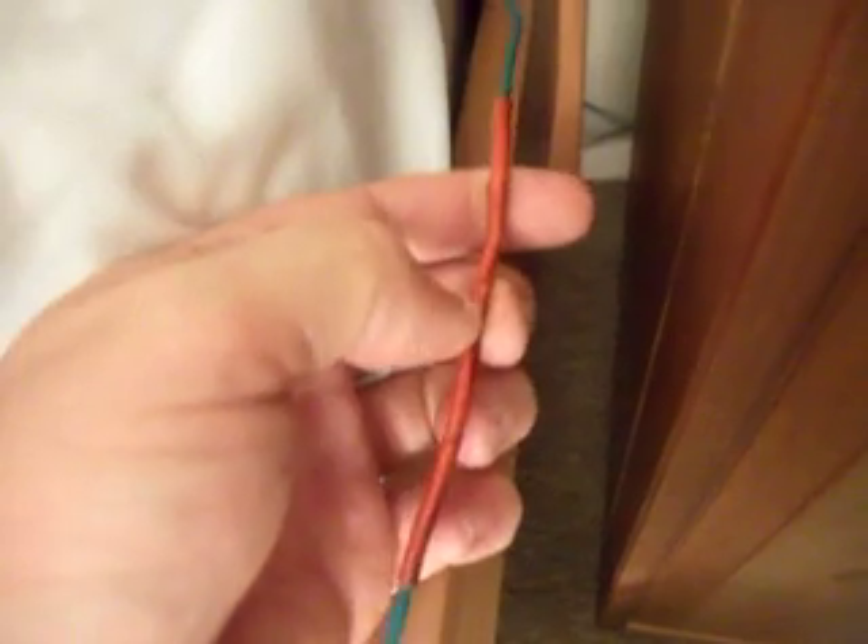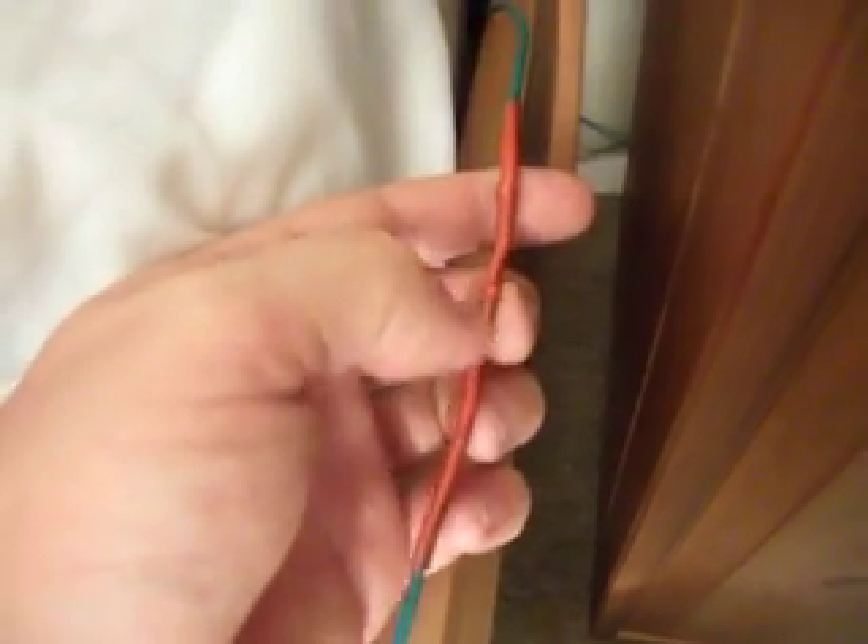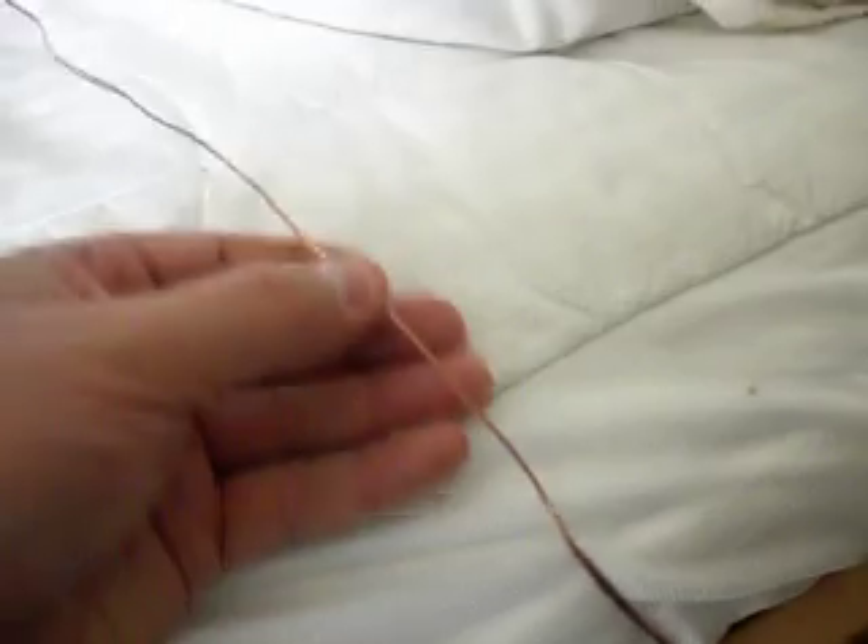Down here it comes out to this. Inside this insulation is a 1 megaohm resistor, and that is to ensure that this cable never gets electrified by anything that happens to this cable as it goes out into the garden. This cable runs all the way around and eventually ends in the garden.